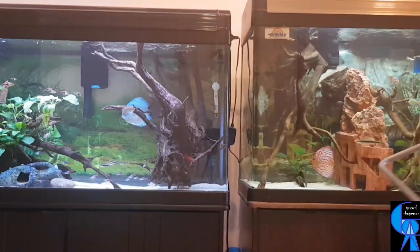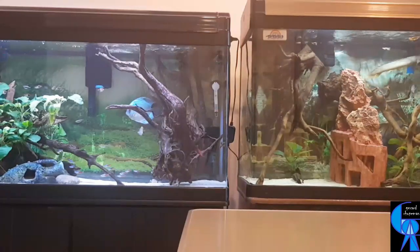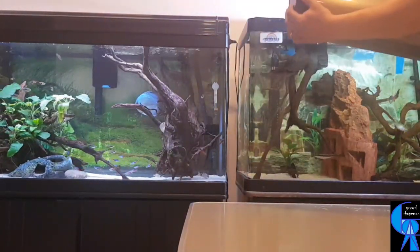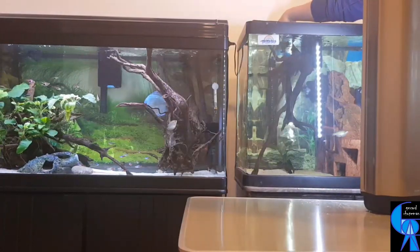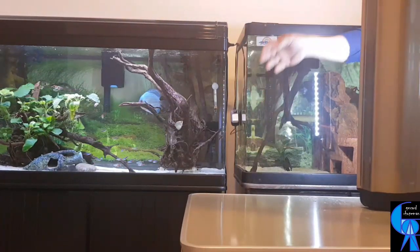In today's video I would like to share why I don't like aquatic plants planted on the substrate. Before you stop watching this video, especially those die-hard planted tank enthusiasts out there, please don't get me wrong.